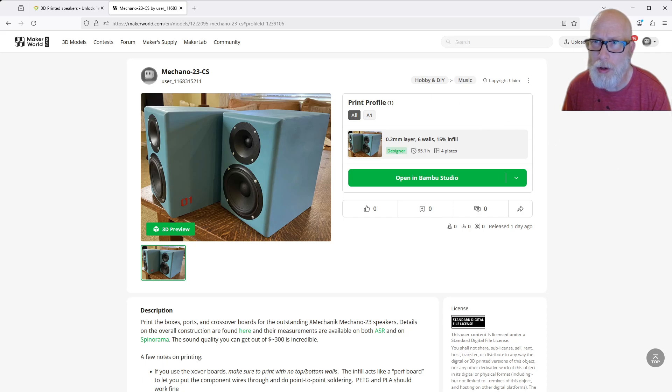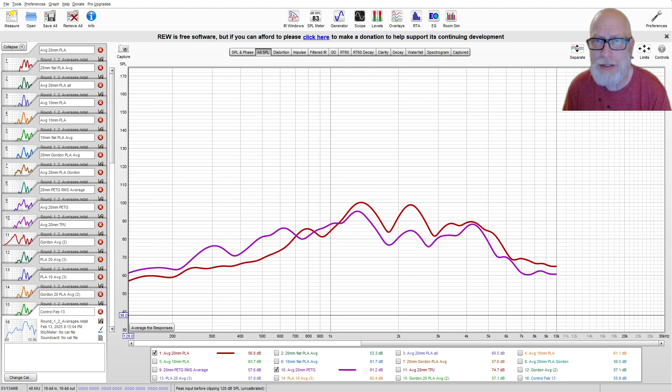Before I actually printed this, I printed out a test box. In that test box I went through and asked: what if I look at a whole bunch of different materials and different thicknesses? I used a contact microphone. I got the idea from a YouTuber whose channel is something like '3D printer speakers' — I'll leave a link to his video below as well. He's done some absolutely excellent work in this.